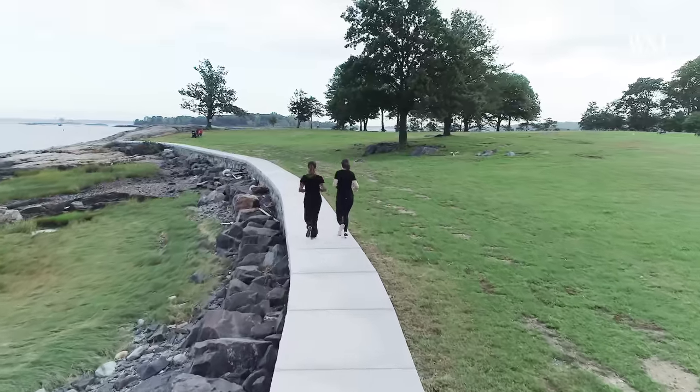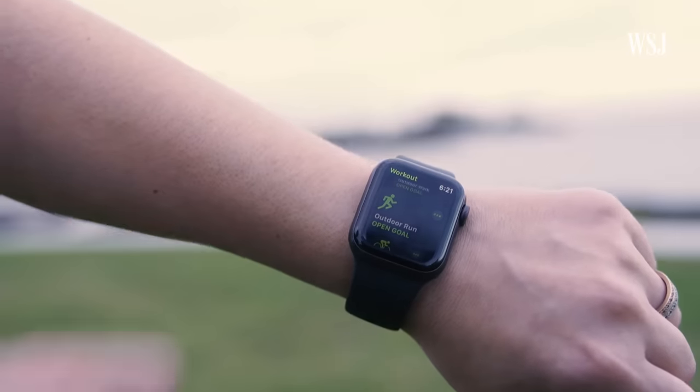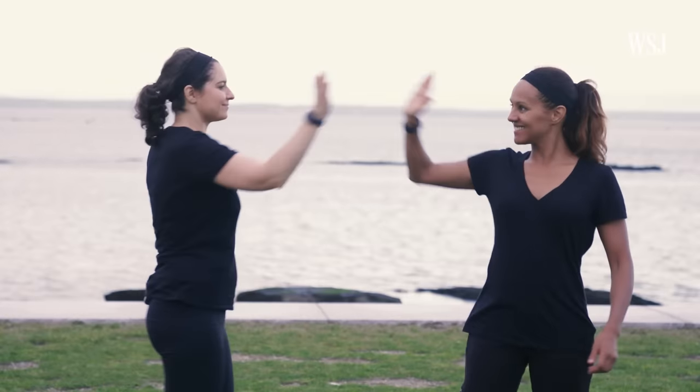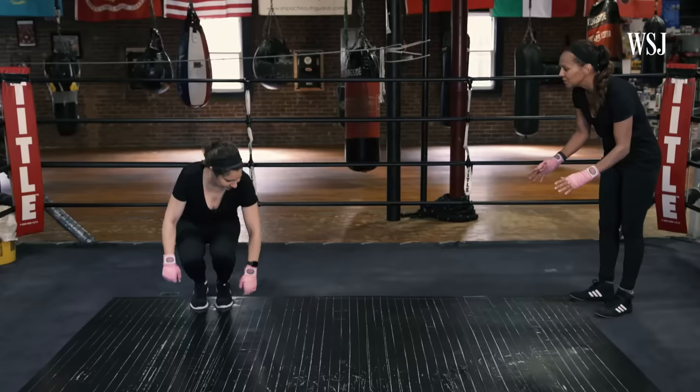The battery life has been solid, lasting a day and a half. If you've held out for an Apple Watch or you have the first or second generation, the Series 4 is the one to get. I guess you could say I've finally, well, fallen for it.